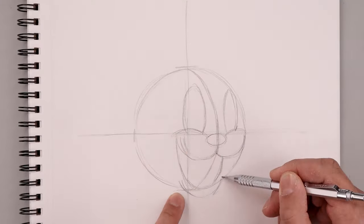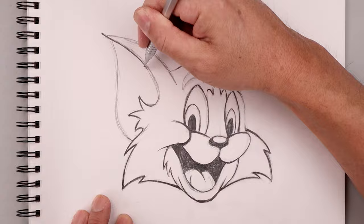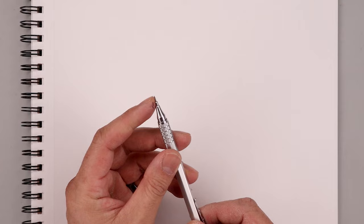What's up everyone and welcome to the club. In today's video I'll show you how to create a sketch illustration of Tom the Cat from Tom and Jerry. For today's lesson we'll need a sketch pad and a pencil. I'll be drawing with a 0.7 millimeter mechanical pencil with a 2B graphite stick, and if you want more details on our art supplies I'll leave a list with links in the description below.